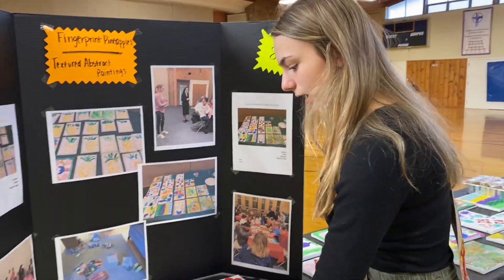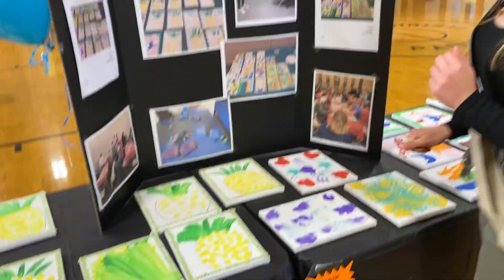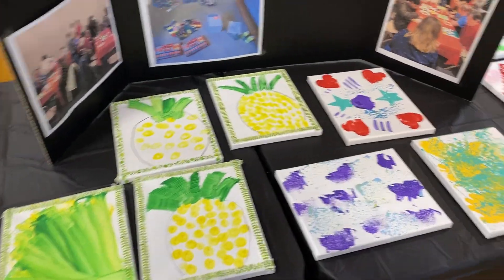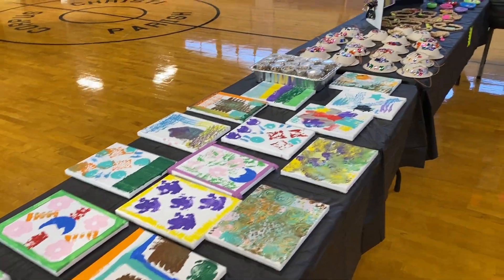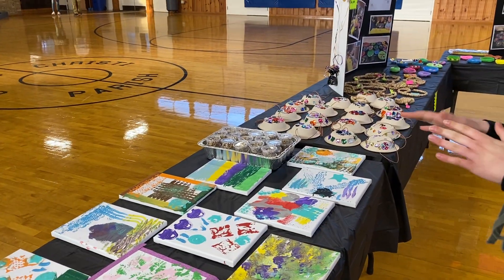This one was a lot of touch — the fingerprint pineapples, so they used their thumb with that. And then also the textured abstract art, so a wide array of different textures. This one was also a good one because everyone's came out very differently.